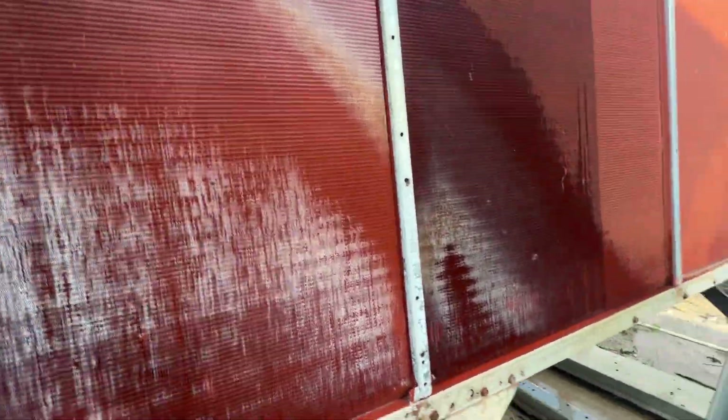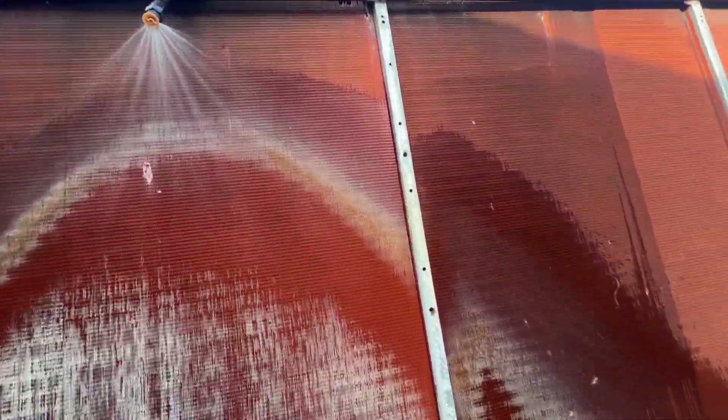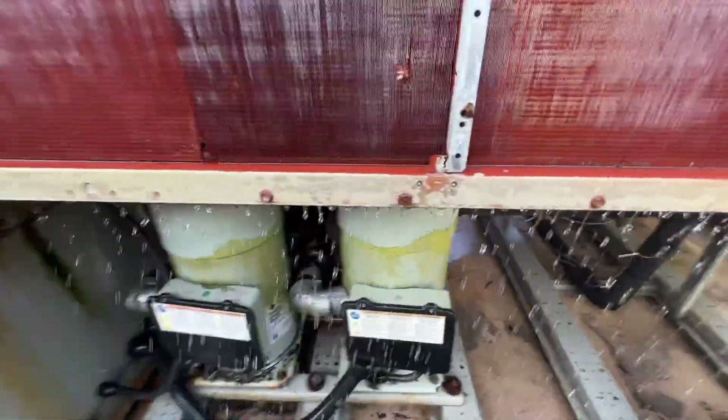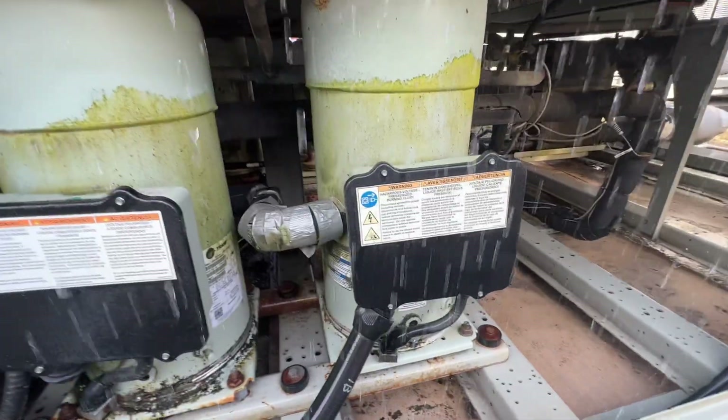I don't really agree with this because all it's going to do is speed up the corrosion, and every time it shuts off and dries out you're leaving deposits on these coils. But don't mind me, I just work here.